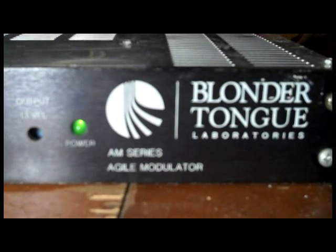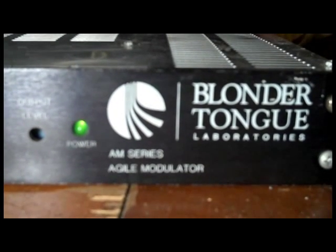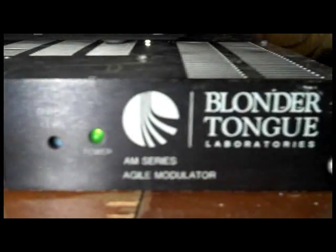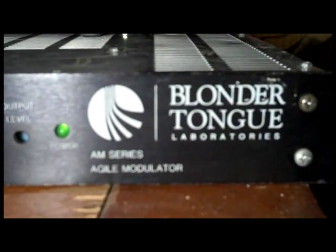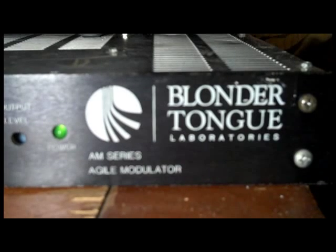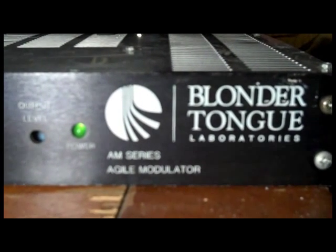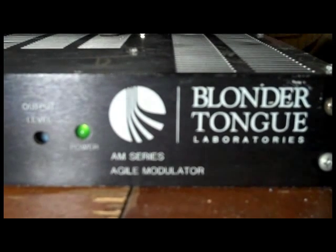How to make a very basic dipole style antenna to use with the Blondertongue Agile Modulator. This is a very nice piece of rack mount equipment, professional grade. You can pick these up on eBay for a reasonable price and use this as a low power television transmitter in your home so that you don't have to have a direct connection to your vintage set.